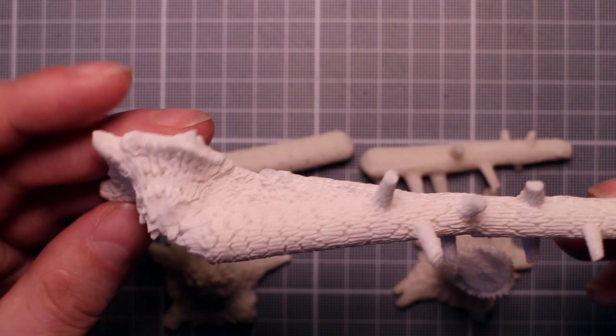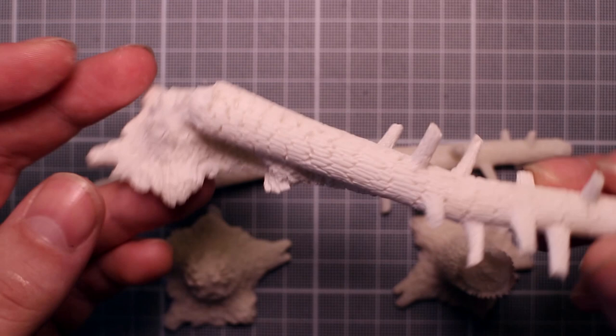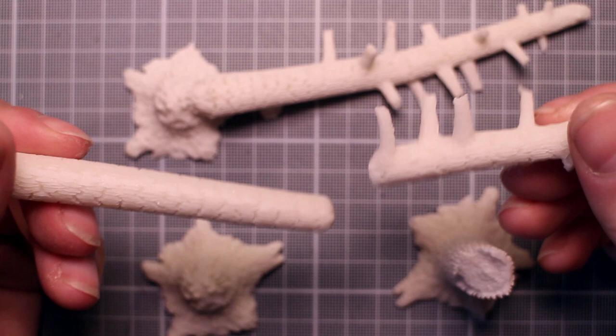My Monster Fight Club Ice Wilds Kickstarter pledge arrived with a bunch of unpainted stretch goals. Among them were a set of fallen pine trunks and stumps cast in resin. Today I'll be painting them up so they'll fit in perfectly with the pre-painted pine trees.